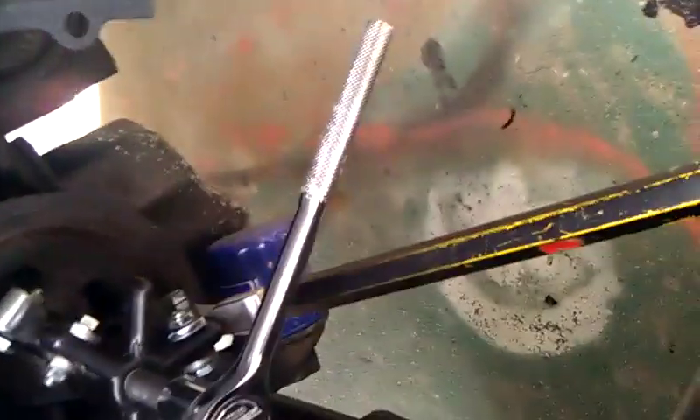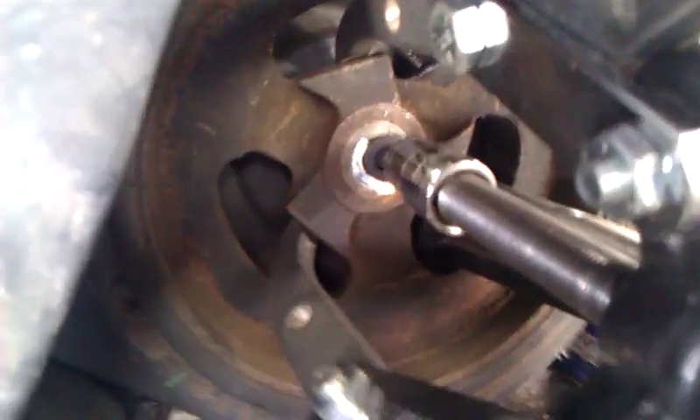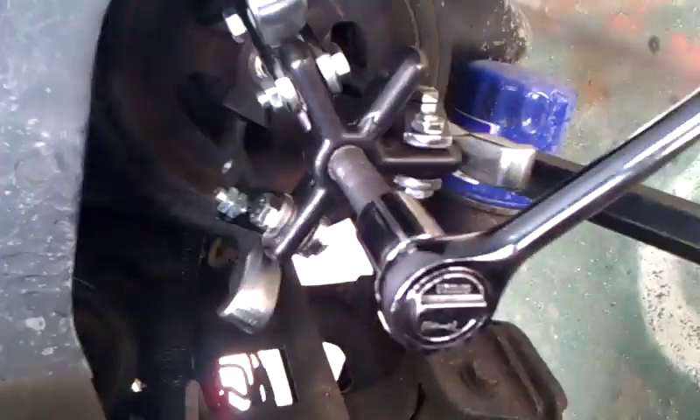Make sure you put something between the opening of the harmonic pulley hole — something like this, like a wrench. I put it right in there, as you can see. It stops the pulley from spinning when you are taking it out.